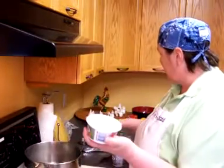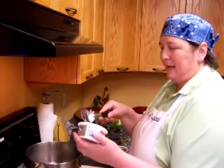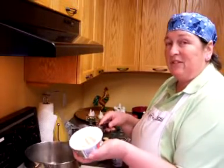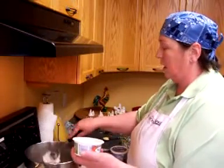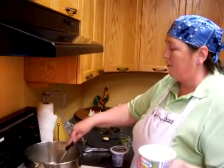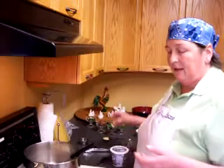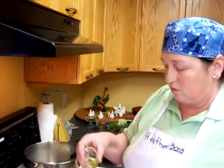One whole package of cream cheese. Garden vegetable — I was going to use the herb and garlic, but it was in the fridge and somebody ate it. This is going to make enough for probably four or five people. I'm going to have it for lunch and then for supper and maybe for a midnight snack. I want to add a little bit of olive oil to my noodles just so that they don't stick together.